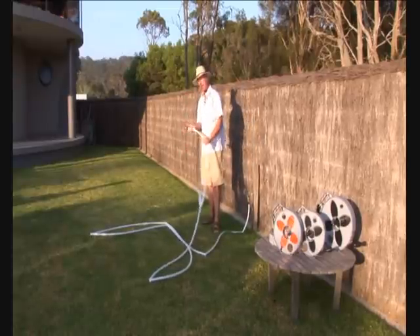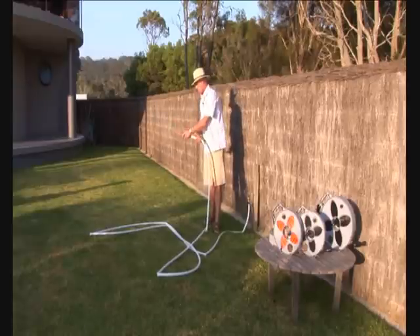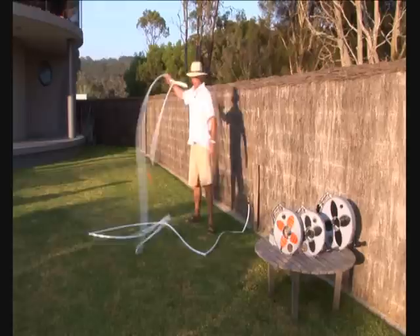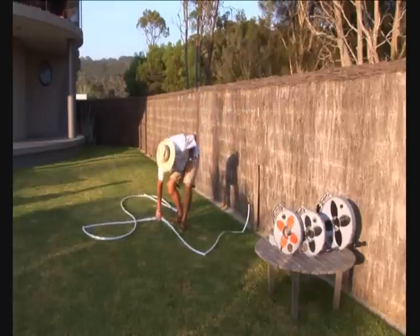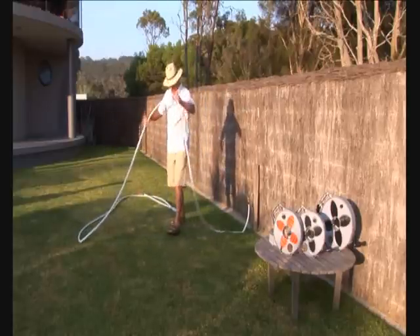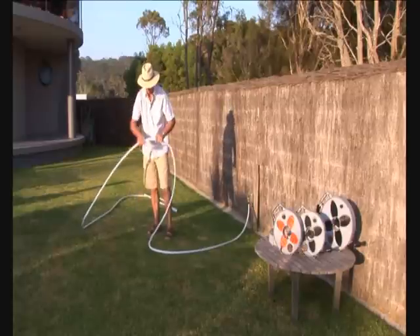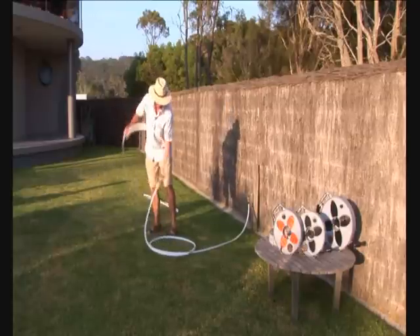Often people say, 'Oh yeah, but the hose kinks.' Yes it does, but it's actually irrelevant because you'll see how easy it is to operate — just throw it out. Say we're two metres away from the tap and the connection of the van is here. We coil it up. Very simple.